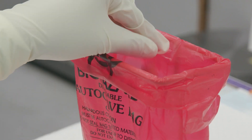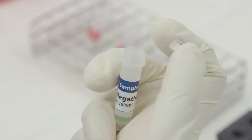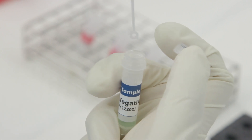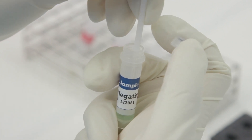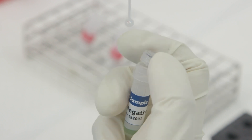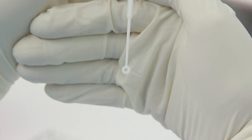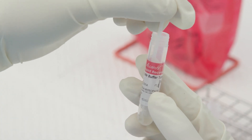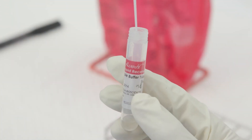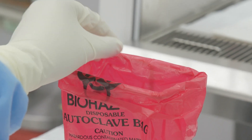Step 3: Remove a specimen collection loop from the vial of loops in the kit. Step 4: Dip the round end of the loop into the quality control sample. Step 5: Transfer the loop full of sample directly into the open sample buffer tube and spin the loop in the tube to thoroughly mix the sample with the sample buffer. Step 6: Discard the specimen collection loop into a biohazard bag.